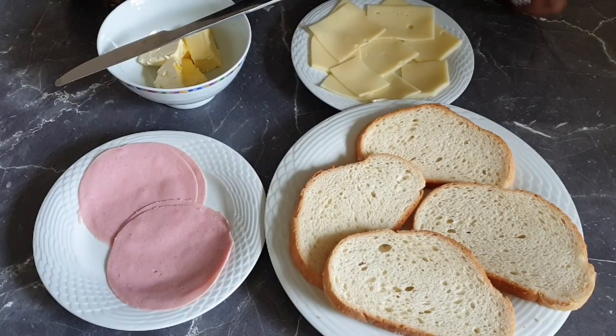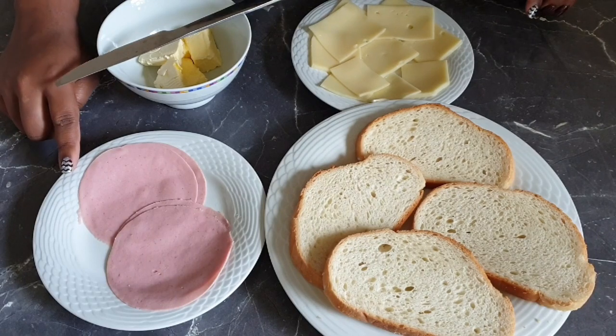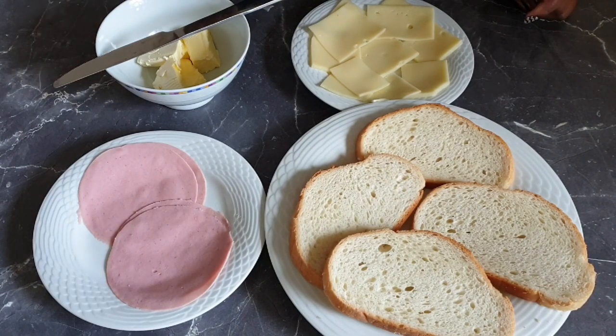For this recipe I'll be using four slices of bread, slices of cheese, butter, and some pork brown. And if you choose to use ham, then it will definitely make it your grilled ham and cheese sandwich.